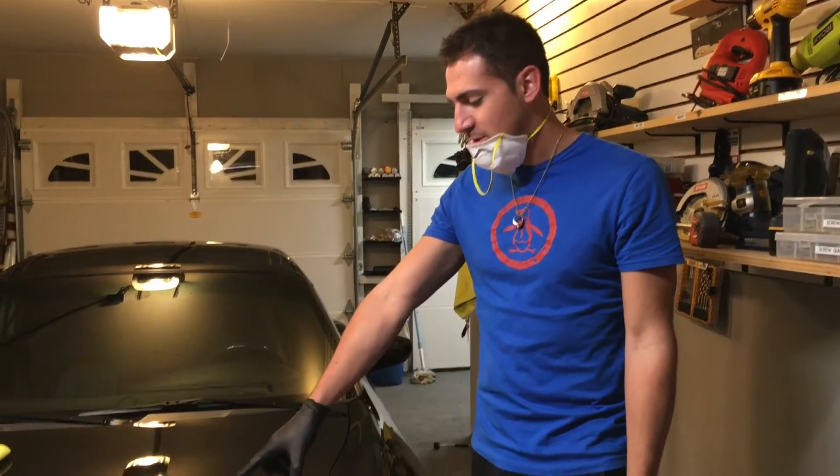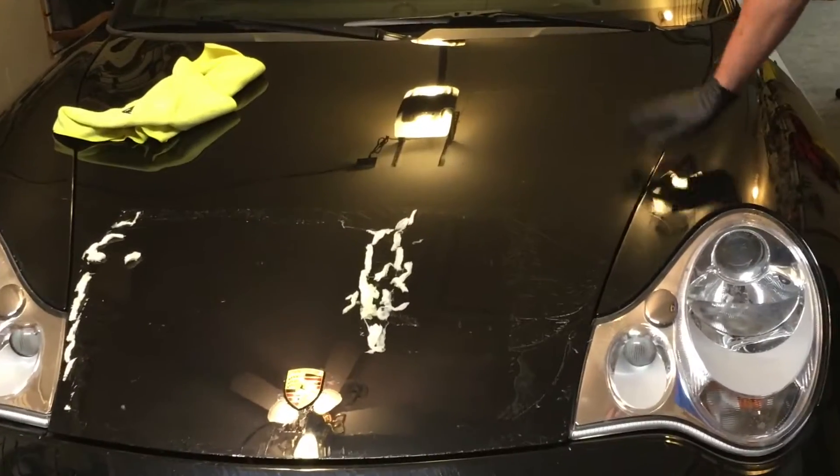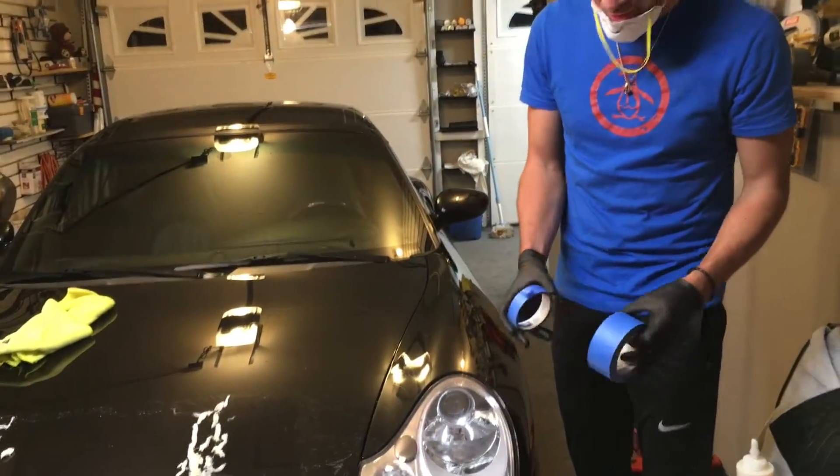In this part of the video, we already talked about what to do on the actual paint of the car — the body and the bonnet. Now we're going to go on the headlight. Remember, you can't use the credit card method on the headlight because you'll scratch it.